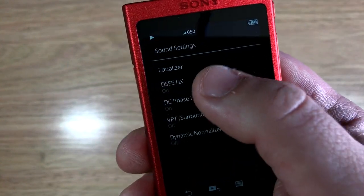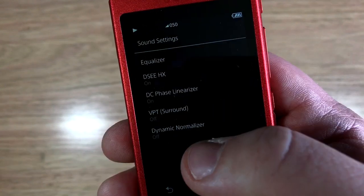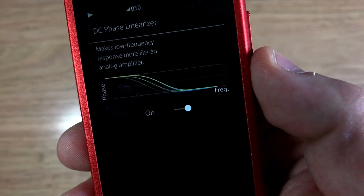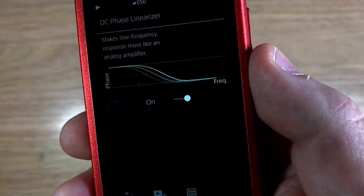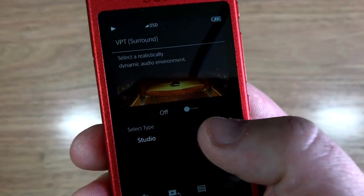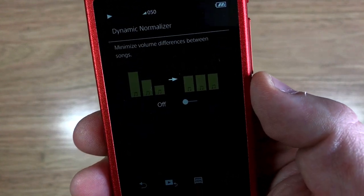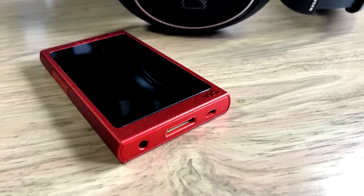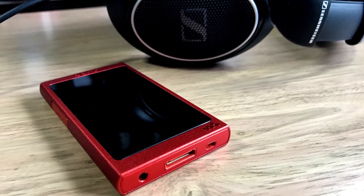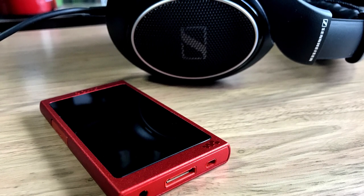There are also options to upscale compressed or CD quality audio to the equivalent of higher res audio. The DC phase lineariser allows you to have the low frequency response resemble that of an analogue amplifier. You can also select dynamic audio environments such as a studio or concert hall, and you can normalise the volume between different tracks. I've listened to a range of music in both CD quality and high resolution FLAC as well as demo tracks in DSD, using a pair of Sennheiser HD598SE open backed headphones, and I've generally been impressed.